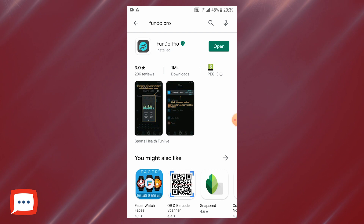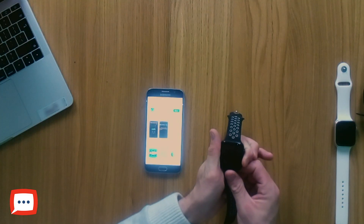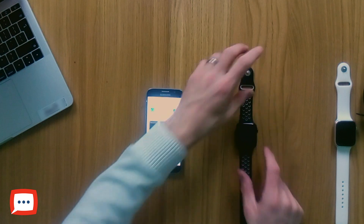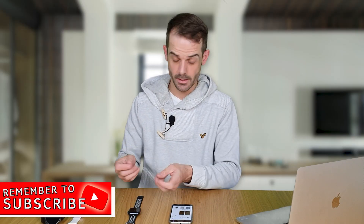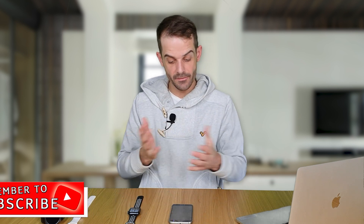Once it's been installed, make sure the watch in question is right next to you. I've got my device just here — let's make sure it's powered on. Power it on first of all. The IWO 12 only takes a few seconds to boot up anyway. And there we are — we're in. So let's head over to the Fundo Pro app.